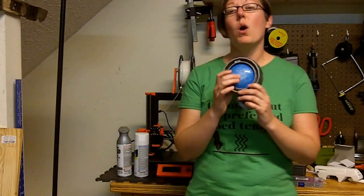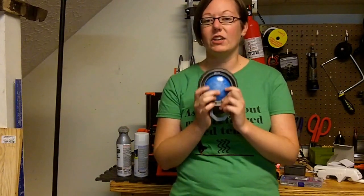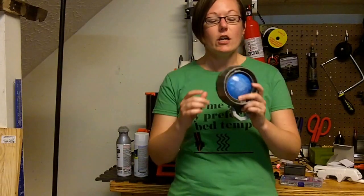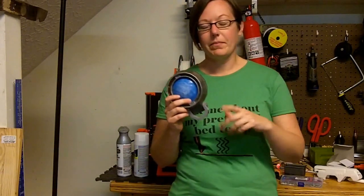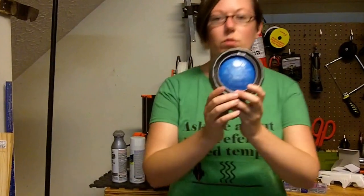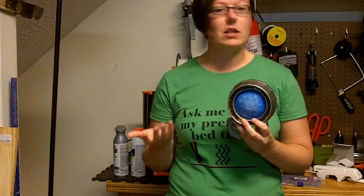In printing this model, my first attempt was at a 0.35 layer height — took about four hours — but there were a lot of layer lines on the dome that I wasn't really fond of. I didn't want to take the time to fill and sand it. So I went back and used the variable layer height in my slicer: most of this is printed at 0.2, then I added 0.1 right at the top of the dome to reduce those layer lines. If you look closely you'll still see some, but stepping back it really doesn't show much.